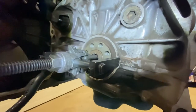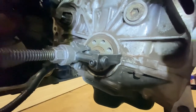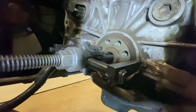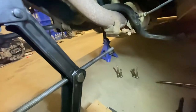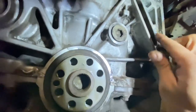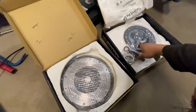I went ahead and removed the flywheel — you need to remove your flywheel in a criss-cross pattern for your bolts. You can see my tool here for removing the pilot bearing. I'm removing the pilot bearing right now. Here we go — the pilot bearing is right out. Now I have to brake clean all this surface here, getting all the grease off.